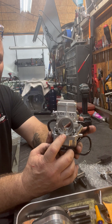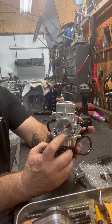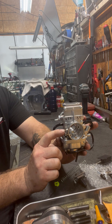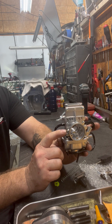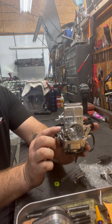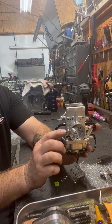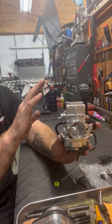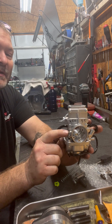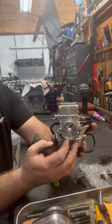We usually run a 0.8 air jet in here. This is basically for your low-end idle circuit, as well as your air mixer screw on the outside. It will affect your top end but mainly it's for your idle circuit — it won't affect your top end hardly at all, so you don't even notice it. So this air jet and your air mixer screw are both for your idle circuit.